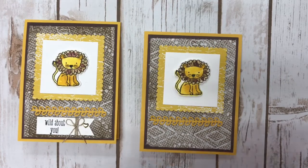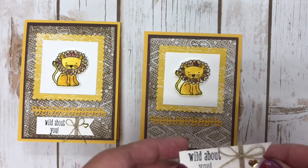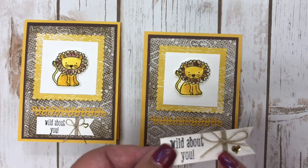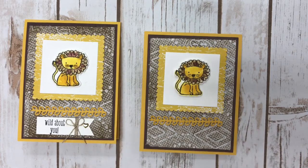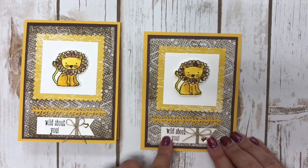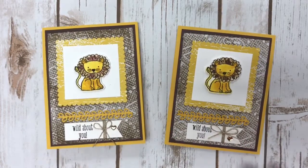I cut a piece three-quarter inch by two and a half from a scrap of watercolor paper — though regular whisper white would work. I tied some Baker's twine around it in a bow, added a little heart using the metallic enamel shapes, and stamped the sentiment 'Wild About You' on my card. I hope you've enjoyed this cute, simple paper towel technique!